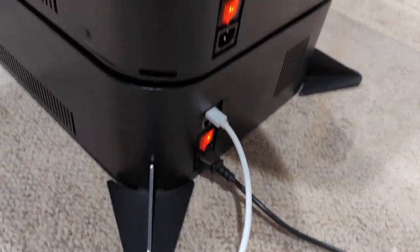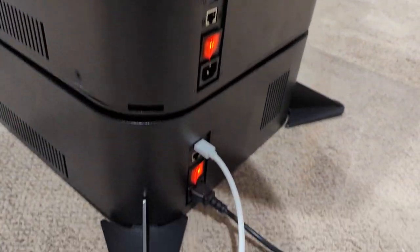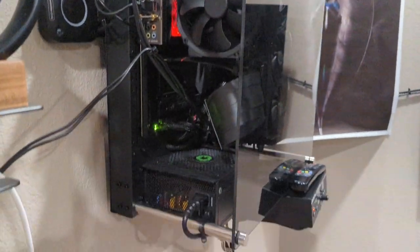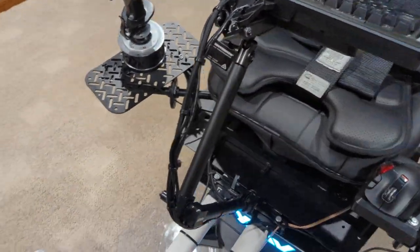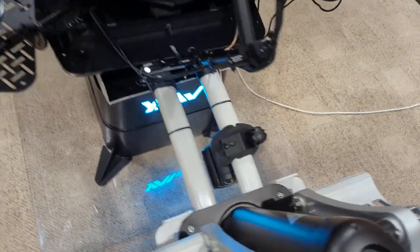The bottom unit plugs into the wall, the bottom unit powers the top unit through the center mount, and the USBs hook up that way too. The white cable is a USB to the computer for your sim shaker type software - and I don't even have that hooked up yet, you can test it independently of your PC. I also have a police car laptop mount modified into a keyboard mount, so she's ready to go.